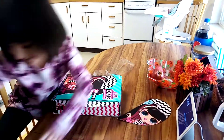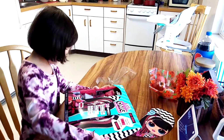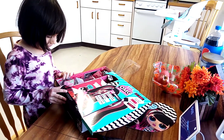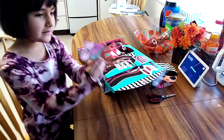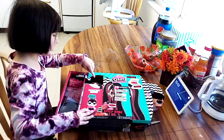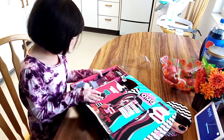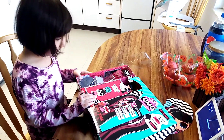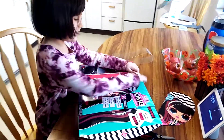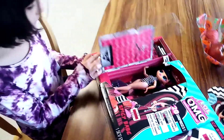Excuse me for a minute. Okay, I'm back. I got the scissors and I'm going to pull them. I think this is a... Look, it's her little card. I'm going to read that later and I can see her face already. Oh, she's so beautiful.